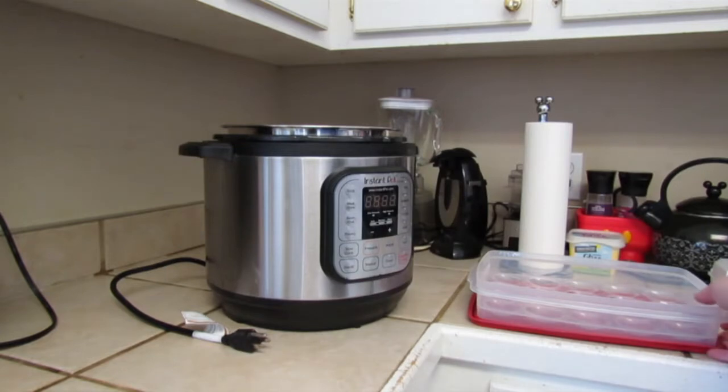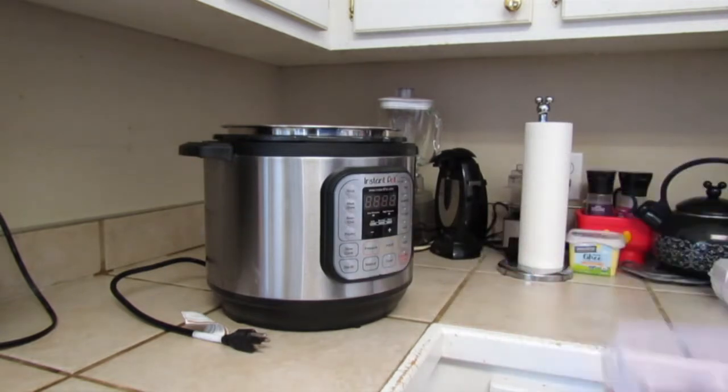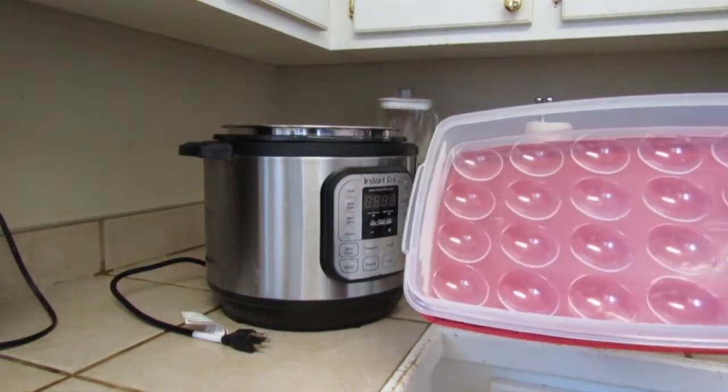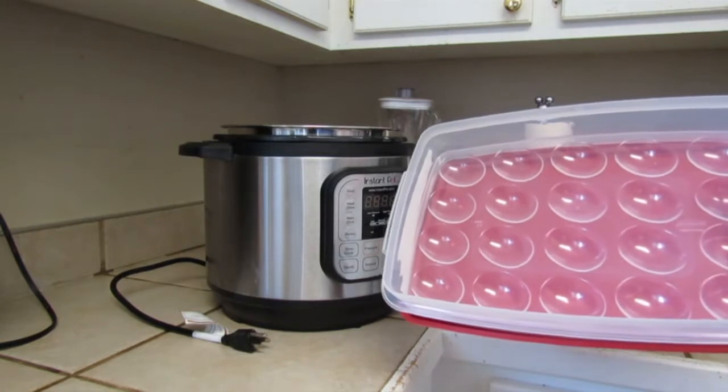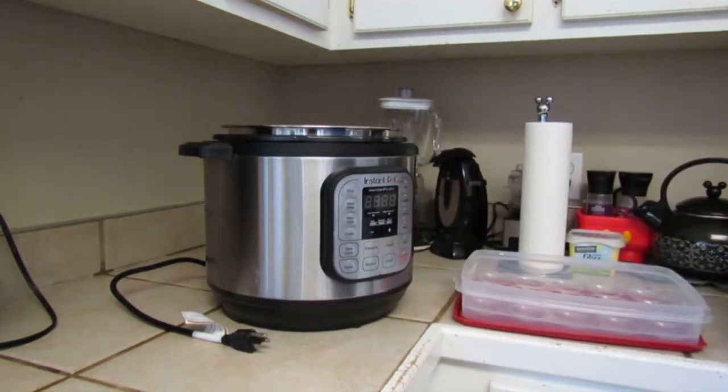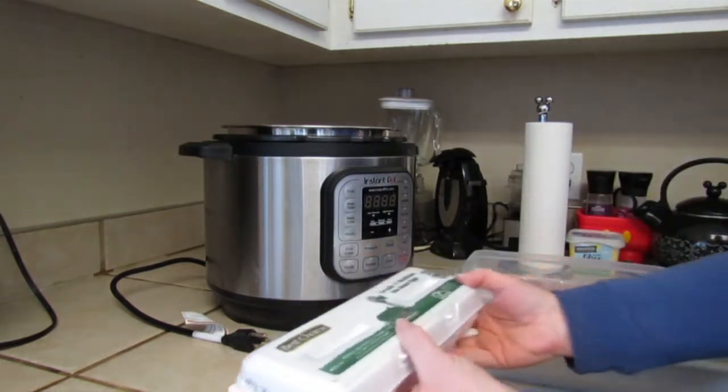Hey y'all it's Kim and today we are going to make a batch of deviled eggs. I'm going to make enough to fill my container. I've got 20 slots, that means I need 10 eggs, but I'm going to do a dozen and I'm going to cook them in my Instant Pot.